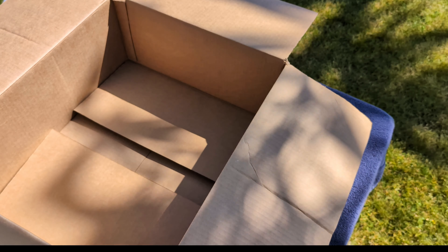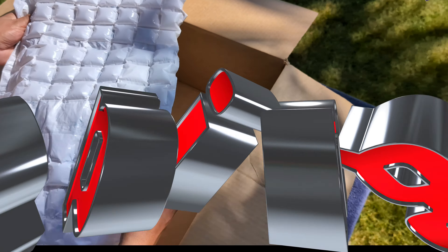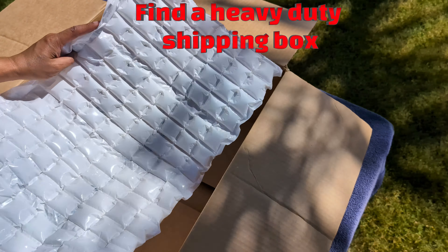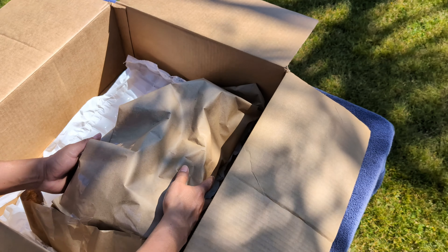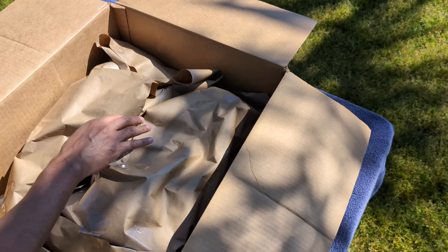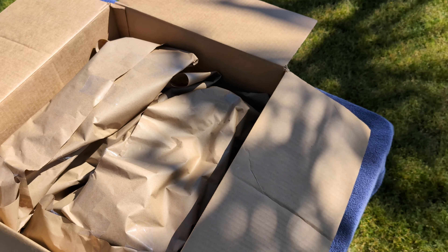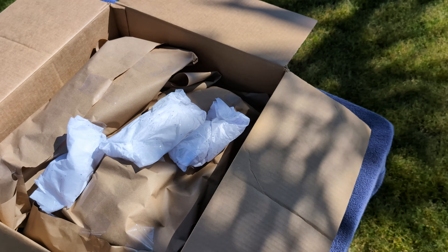At this point we're done wrapping all the plants, and now it's time to put them in the box. Make sure your box is strong, because they'll be stacking stuff on top of it — don't use a flimsy box. At the bottom I'm putting some bubble wrap, then the bigger plants go on the bottom first, and the smaller ones on top.